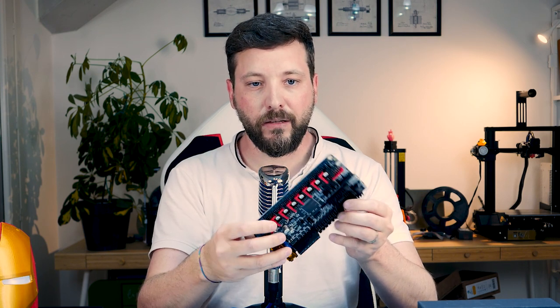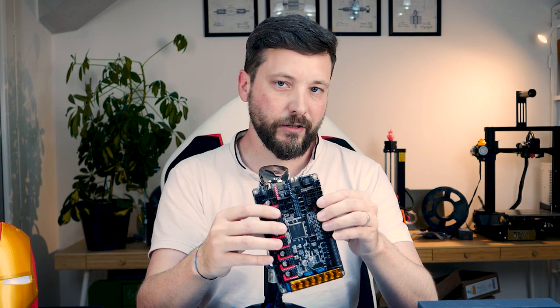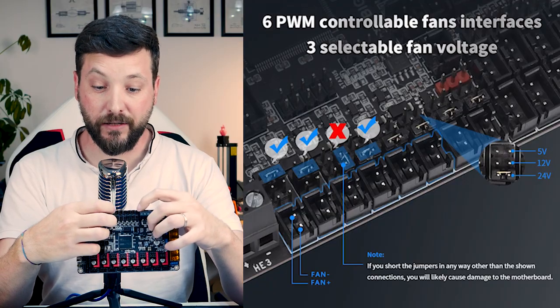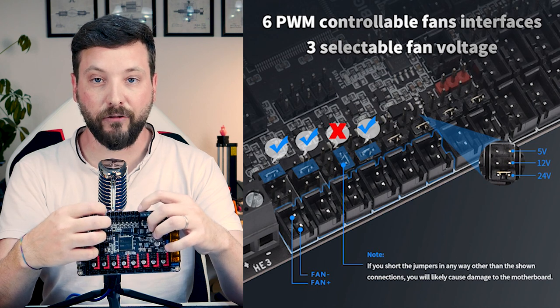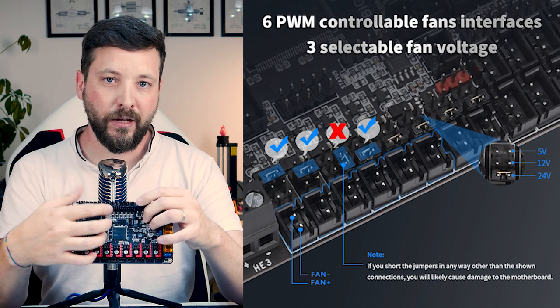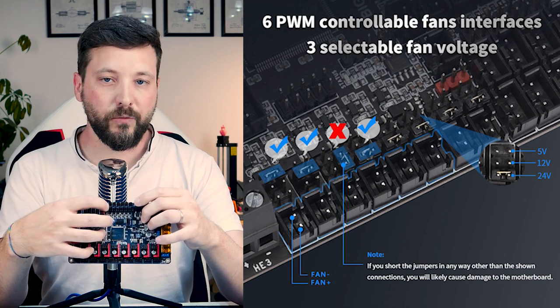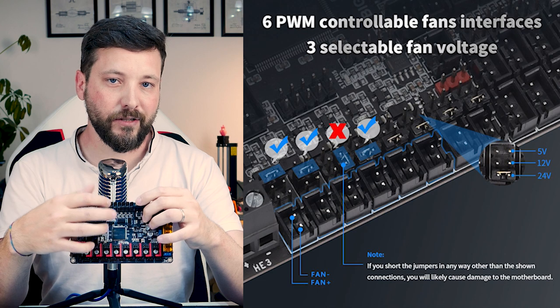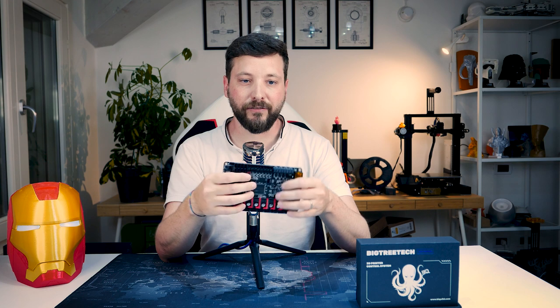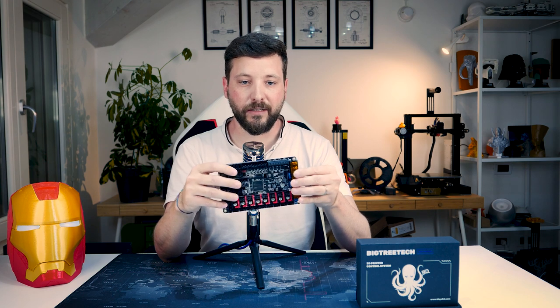It also supports a number of fans — six fans powered through PWM and two fans which are always on. You can select through jumpers what voltage you want to use for those fans: 5 volts, 12 volts, or 24 volts. That's a level of flexibility that is a bit uncommon.